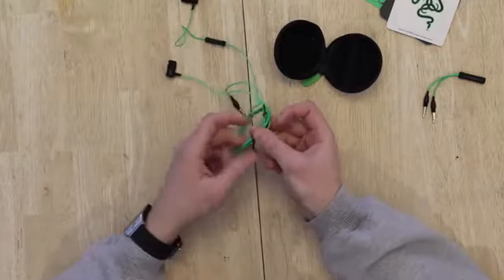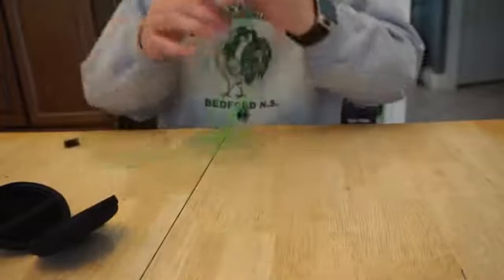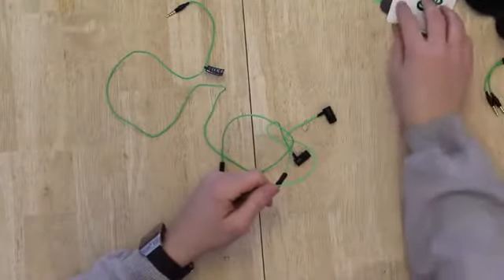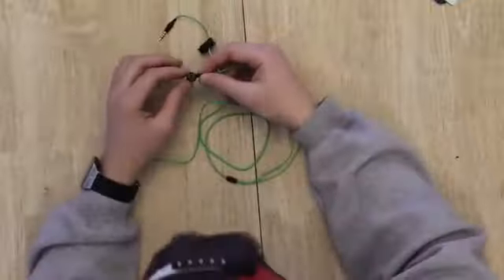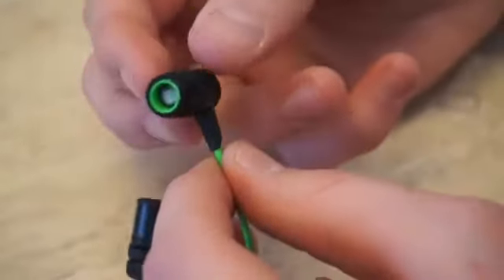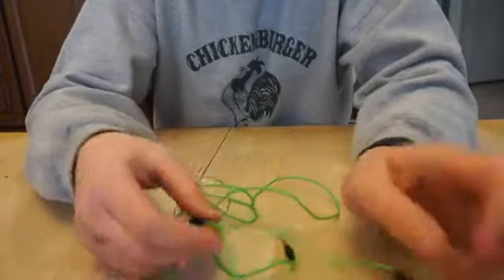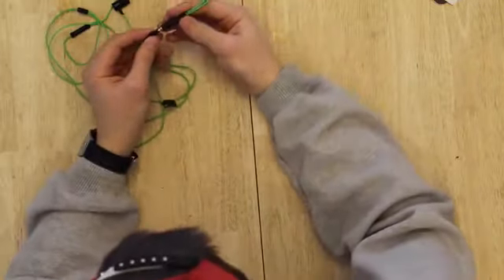I thought this was a cable holder but it's just a twist tie. Let me untangle this — we have the unit itself. 'For gamers, by gamers' right there. It already comes with a couple of tips attached, looks pretty cool and seems durable. Over here we have what I believe is just a mic on/off switch — no volume rocker. The cable splits at the end.